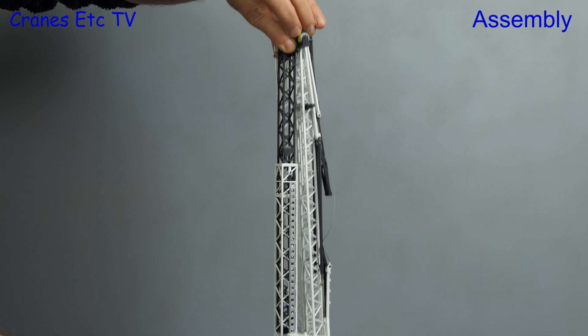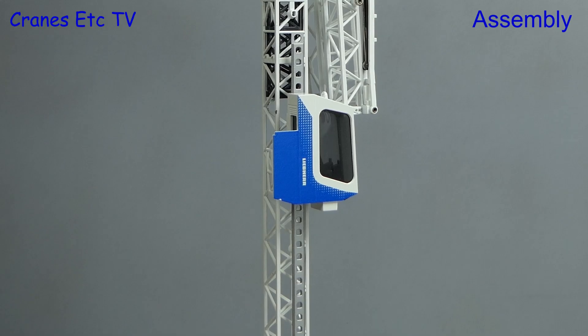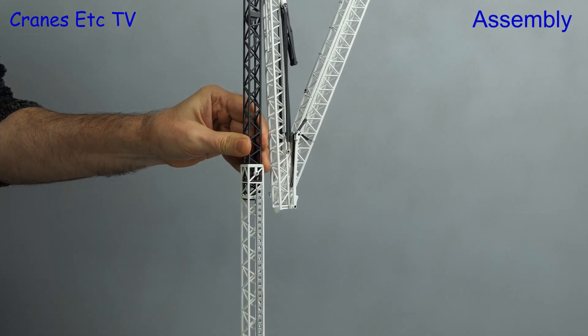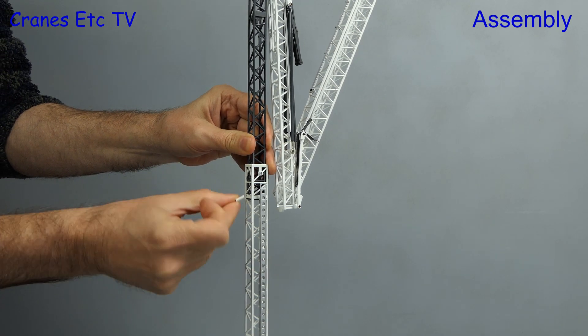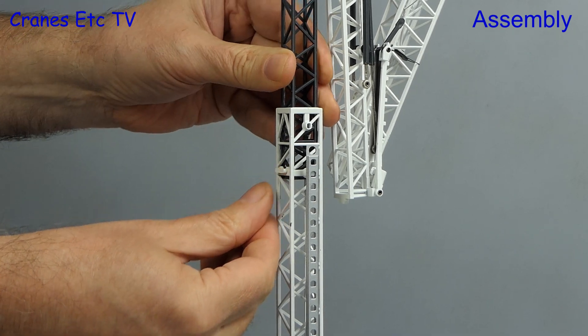The next task is to extend the telescopic tower upwards — just make sure the operator is not in his cab for his dramatic fall. There's a bit of stickiness in extending the tower to its full amount, probably due to paint thickness, but when it's fully extended there's a small locking clip to put in.